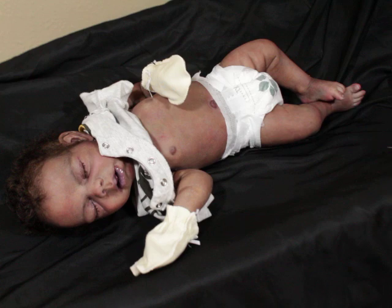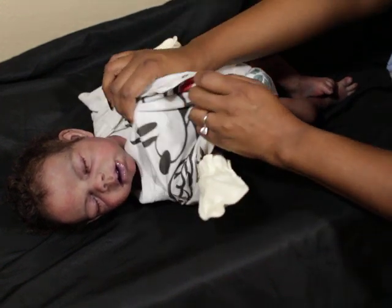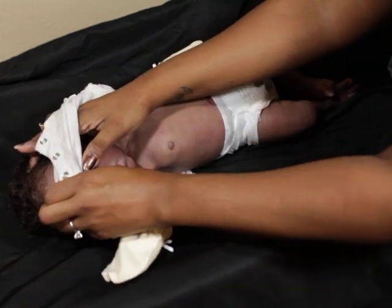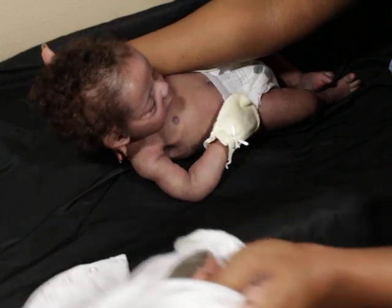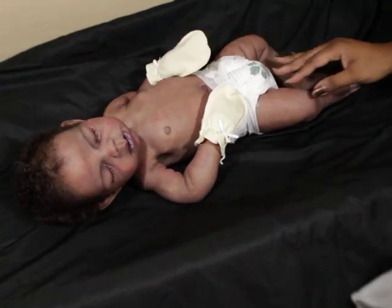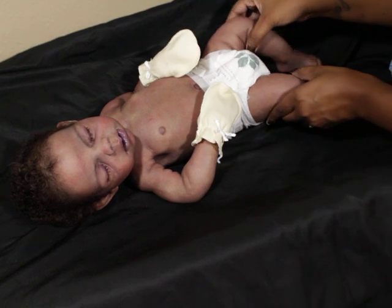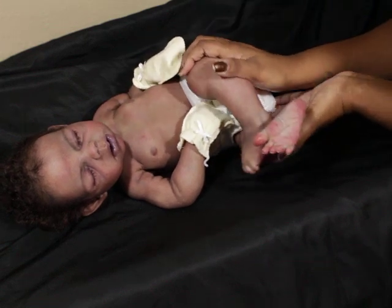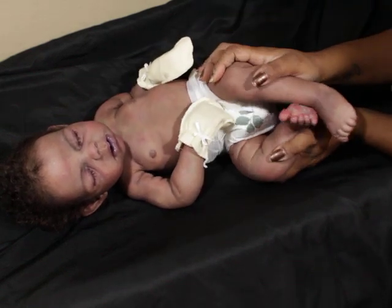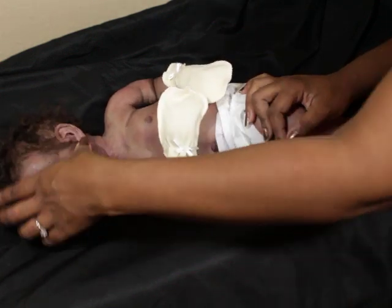Even though he can wear zero to three months or some three months depending on the brand, he still fits newborn. He kind of gives me that bigger baby feel but he's still very newborn to me — like two months old or something like that. I like that because that's my preference.